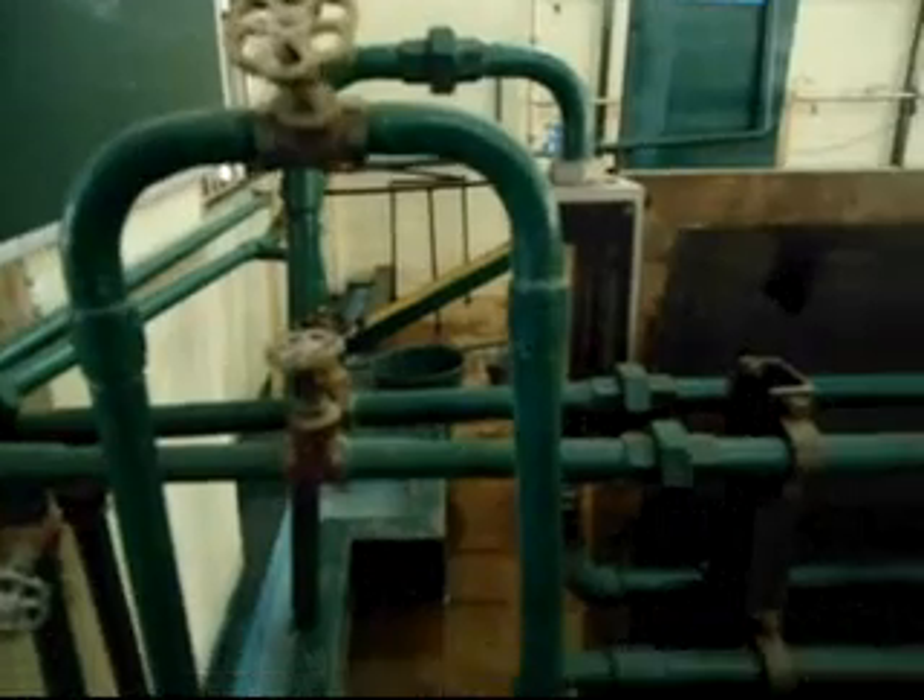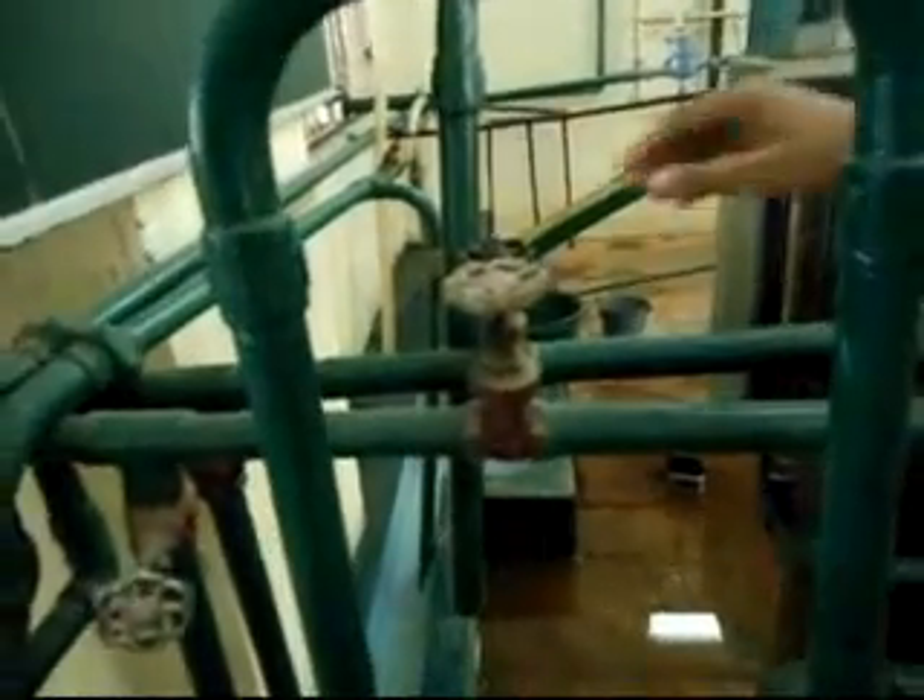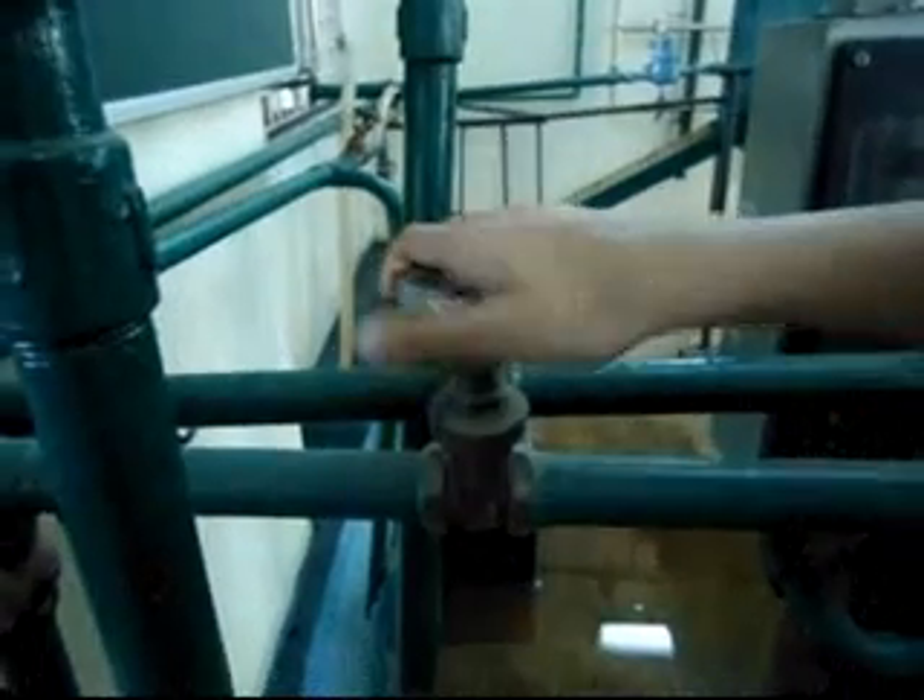Before the start of the experiment, ensure that the manometer liquid in the two limbs is of the same level. Keep the bypass valve completely open and the main valve completely closed. Gradually open the main valve.